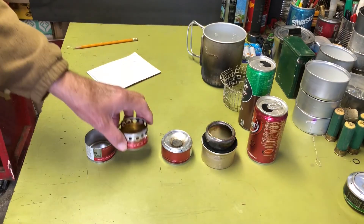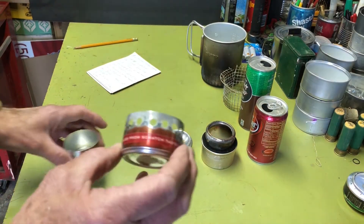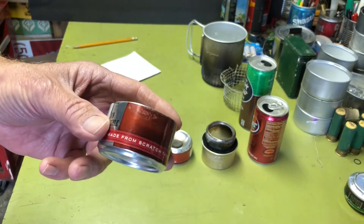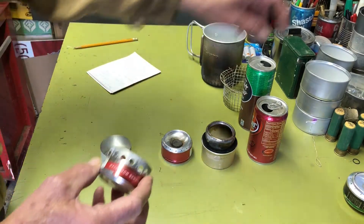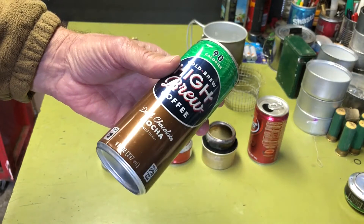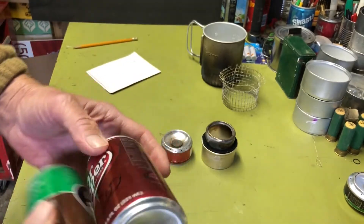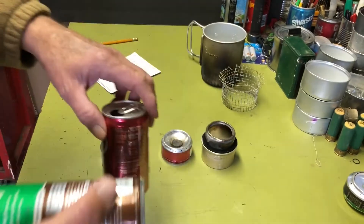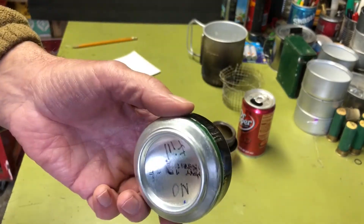One thing I was wondering about this one was whether the holes really made a difference in performance. So I made one the same size with no holes just to test it in a boil test. These are made from small coffee cans — they're a little bit narrower. The next size up is the seven ounce soda can — you can see it's just a little bit narrower in diameter compared to a pop can, which a lot of penny can stoves are made out of.